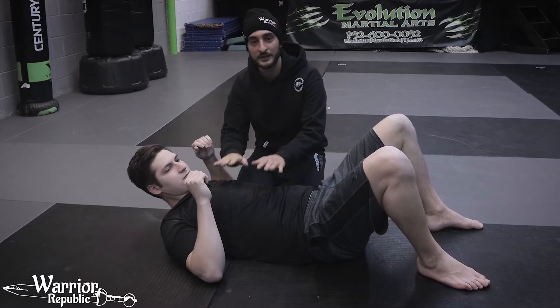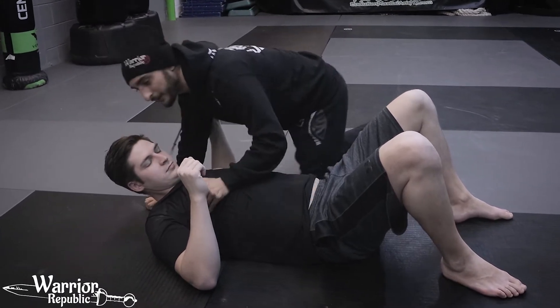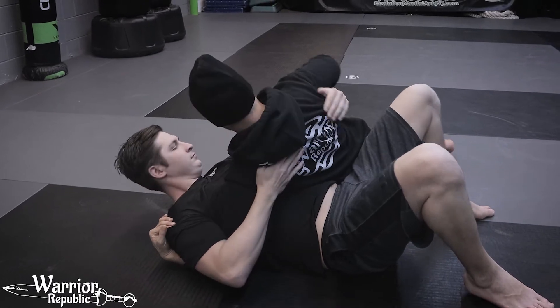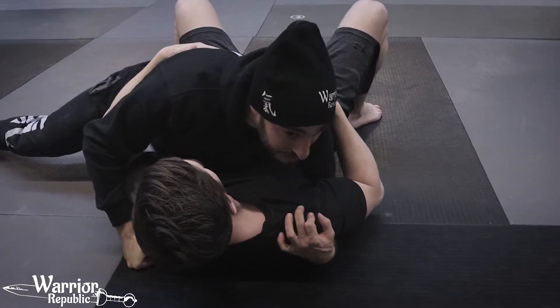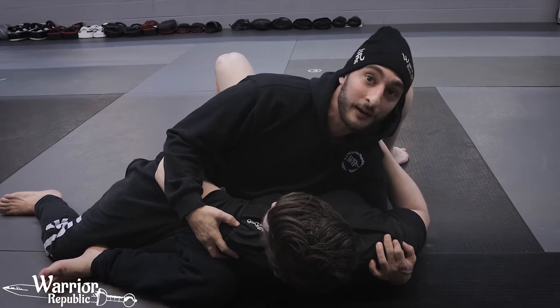Basically you're going to start where someone's just on side control, because that's mostly where it happens. So you start from here, maybe you want to start with tight shoulder control. What I like to do is put your weight on the side and shift your hips right here. This is almost going to be more of like a Judo kind of pin.